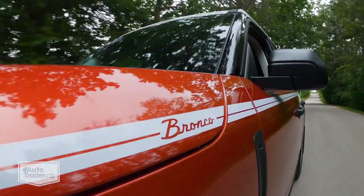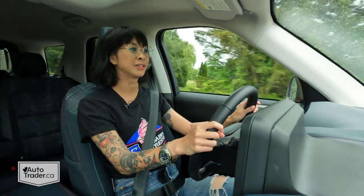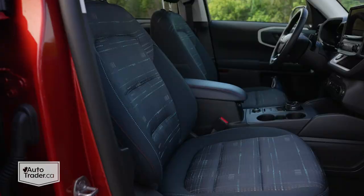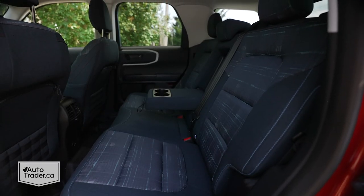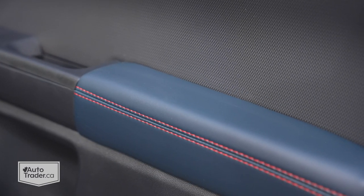This is a special edition Bronco Sport and they did a lot of details inside to really elevate it. First off are these great seats — they're covered in cloth but it looks and feels a little bit like denim, and they have this really cool retro plaid pattern which I think adds a lot of personality to the interior. They also jazz things up with a couple of different trims in here to keep it interesting.